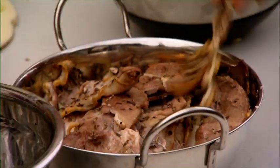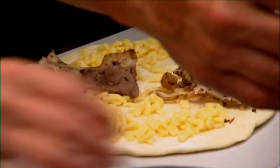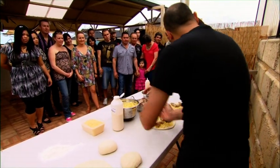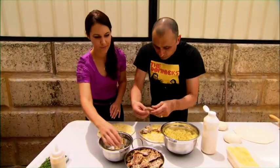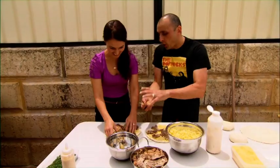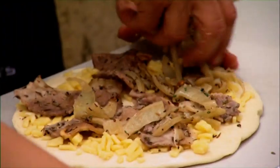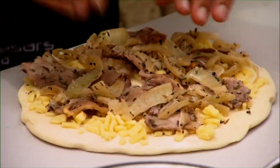Now this is pork belly that I'd roasted off with some white wine onions. I want you to place it around the pizza — think of it as a cake; when you're going to cut up your pizza, you want everybody to get a piece. These are the white wine onions that were under the pork belly when we were roasting, so we're just going to put a bit of that on, and that's it — that's all there is.